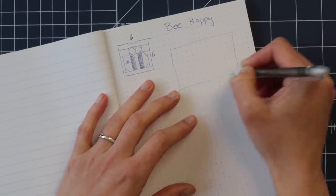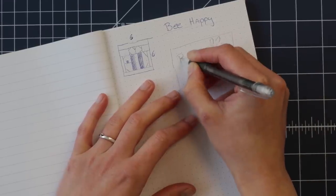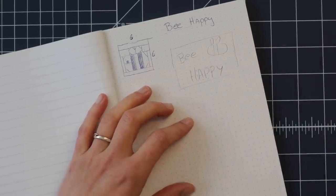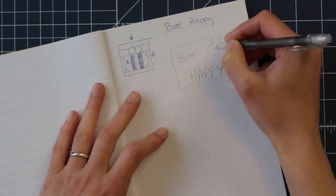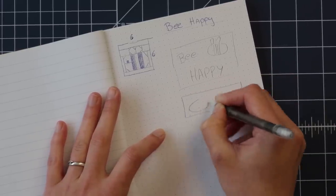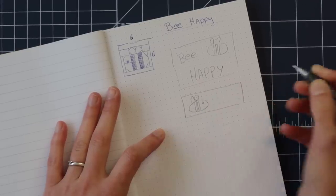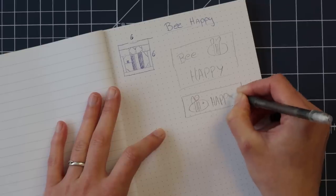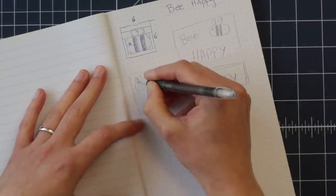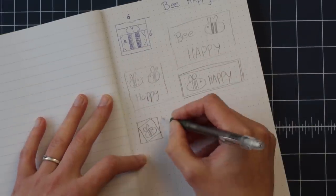It could be something like the bee and then 'bee happy,' something like that, or maybe a longer version, or just 'a bee.' I think that could also be very cute — just something positive for now to put on our wall or on a door or something.